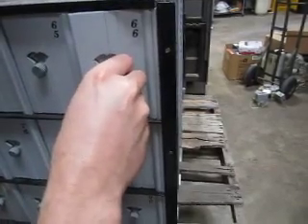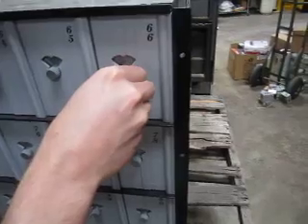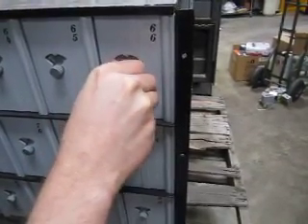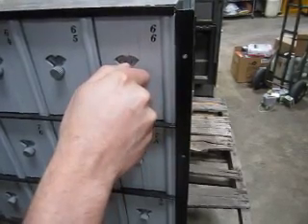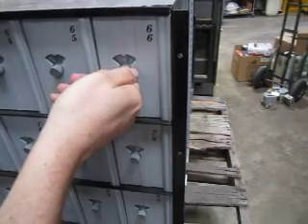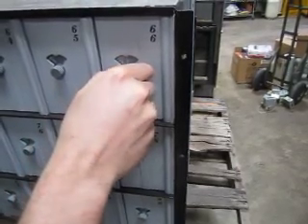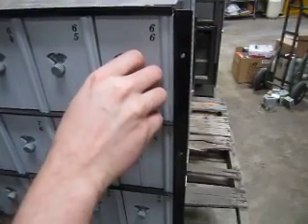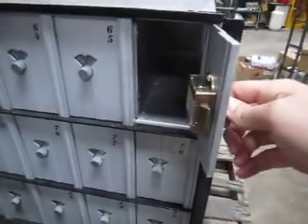We're going to land on number 9. And then we go once past number 9 to number 32. And then we come back to 15. At that point it kind of pops — you can actually feel it there. Then you just turn right and it opens the latch.